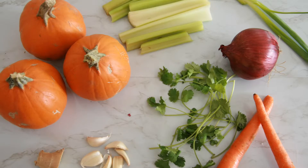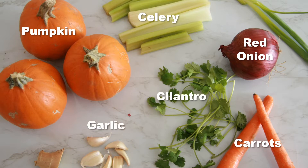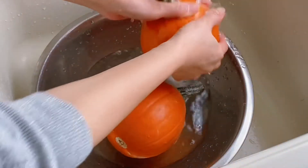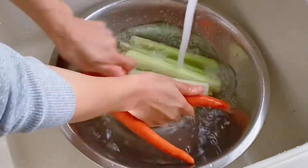This is what you need for the soup. Pumpkins — I end up using two of them, each one a little bit over one pound. Celery, red onion, carrots, cilantro, garlic, ginger, and scallion. First, wash everything under running water to get rid of the dust and dirt.